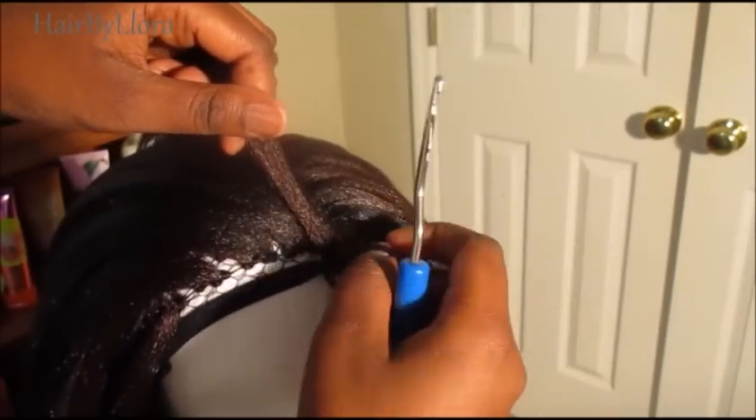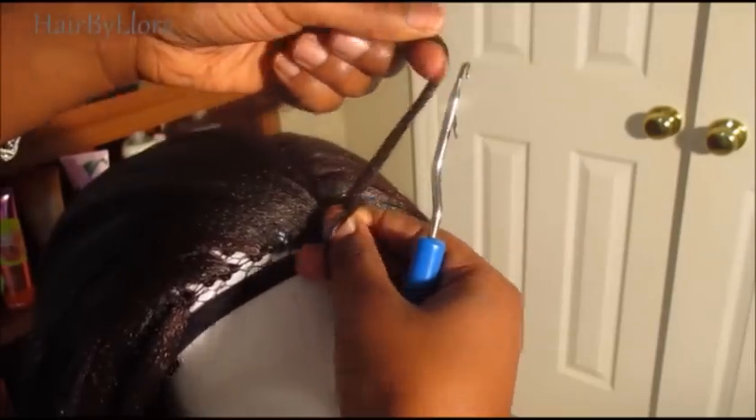For the band, you're going to have to loop around and pull through one more time to make sure it's really secure.